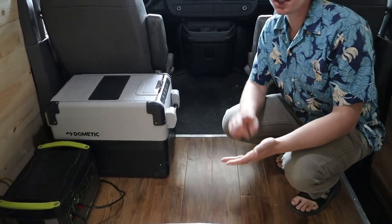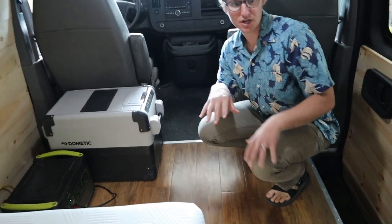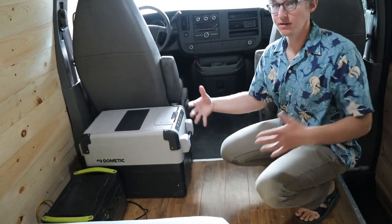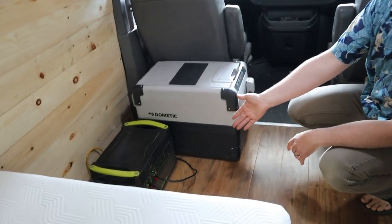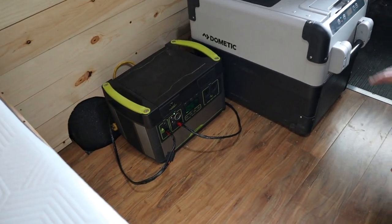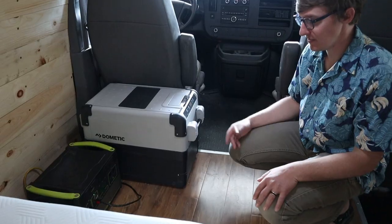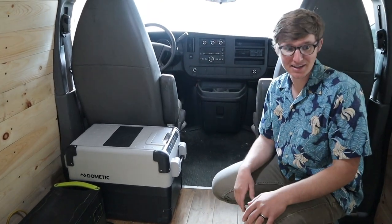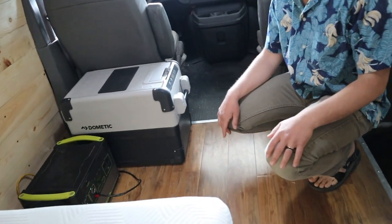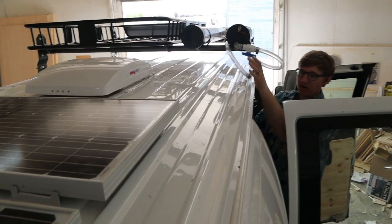Moving to the front, it's a really simple setup. This is a simple build — no plumbing, no propane, no cooktop. They're using a Yeti 1000 by Goal Zero for all of the power, and the same Dometic CFX 28 fridge found in their suburban builds. Electrically, it's just lights, the fan, and a 110-volt outlet from the inverter in the back to charge a laptop.